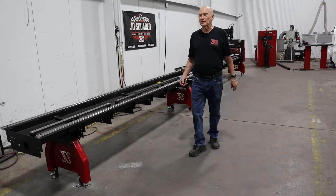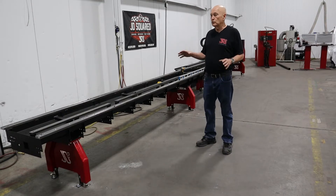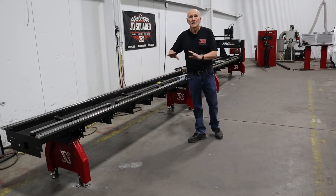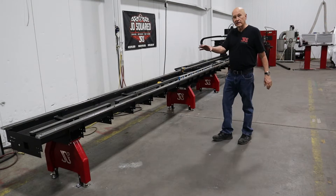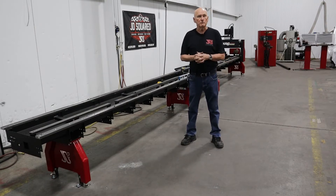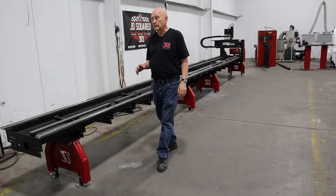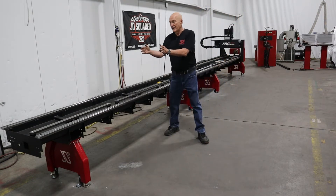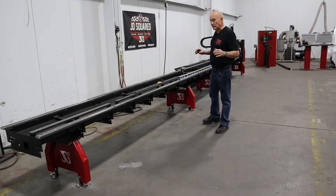Hey, Bob here again with JD Squared. Thanks for tuning in. This is another video in a series showing you how to install the XR6 or XR12 — the 12 just being a much larger machine, but it's the exact same procedure. In a previous video I showed you how to install the frame, get everything straight and level, and lock it down. I took a kite string and ran it from one end of the machine to the other, using a ruler to make sure there was no twist. I got it eyeball perfect.